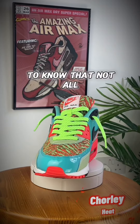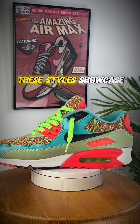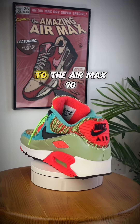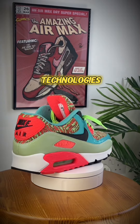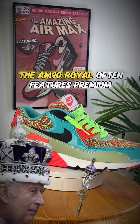You may be surprised to know that not all AM90s are created equal. These styles showcase the diverse adaptations and innovations applied to the Air Max 90, exploring different materials, technologies, and design philosophies.